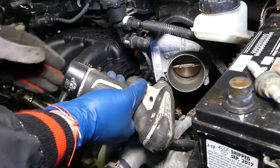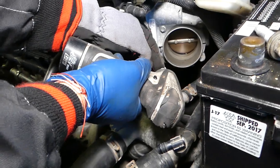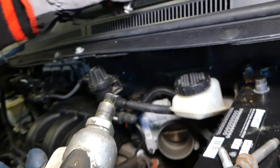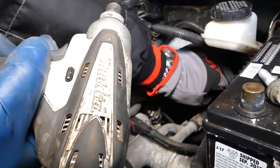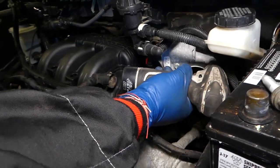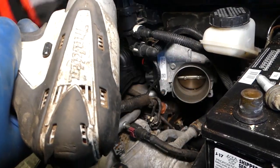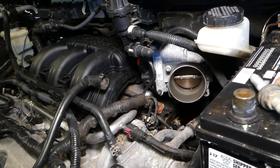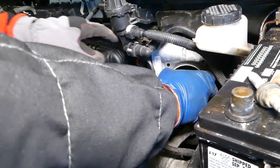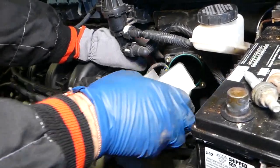Now removing the bolts. We also have a video on how to clean the throttle body — check it out on the channel. Cleaning it can improve your fuel economy, get rid of engine light codes, and improve overall vehicle performance. Now pull the throttle body down.